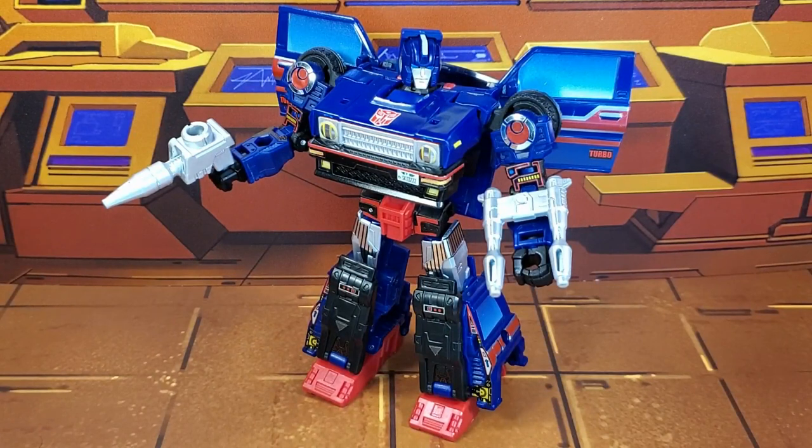ToyHacks once again impressed me with their decal set for Legacy Skids. I love the Generation 1 toy decals — I think it really makes the robot mode pop. And what they did for vehicle mode was amazing. It's just too bad they don't have a decal that can fix the gaps I have in my figure. I don't know if mine is a bad figure or what, because I've seen other reviews where all the panels are nice and flush. But that's neither here nor there — we're talking about these ToyHacks decals, and man, I love them. ToyHacks, great job as usual. You knocked this one out of the park. I can't wait to see what you have in store for the rest of the Legacy line. So yeah, if you have a Legacy Skids, I highly recommend this set, especially if you're an old school G1 fan.